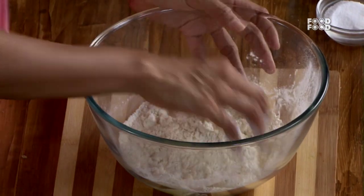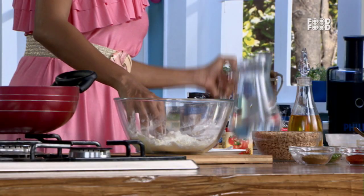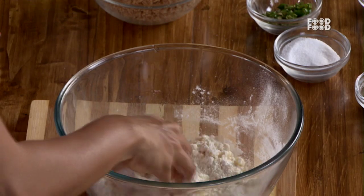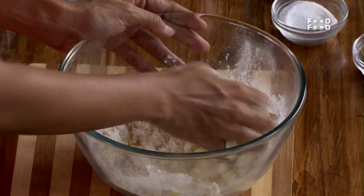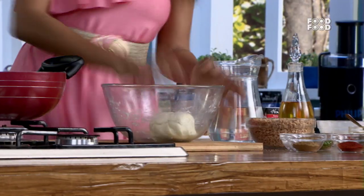We will add water until the dough becomes good. Let's mix the Karanji dough and then put it on the side to rest.